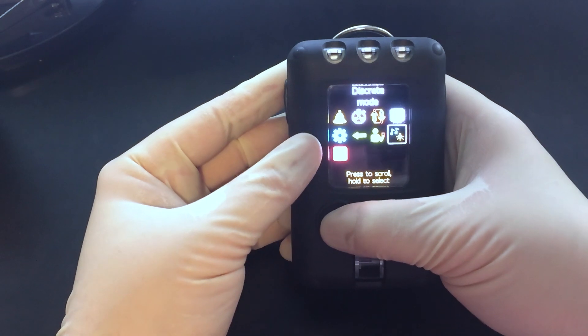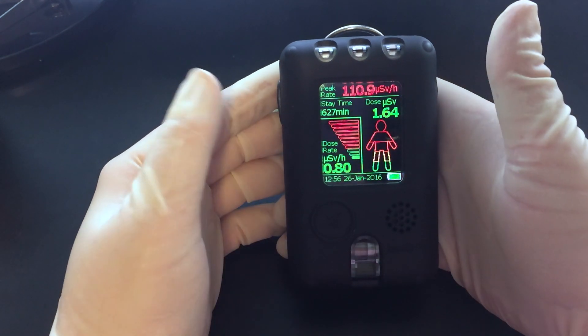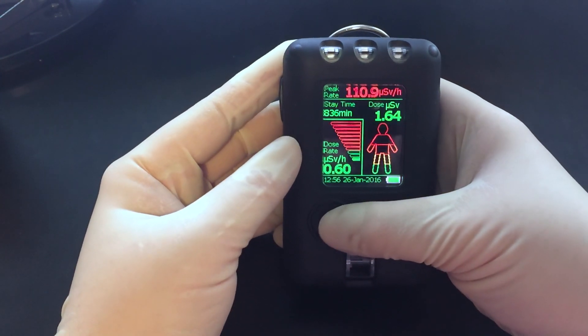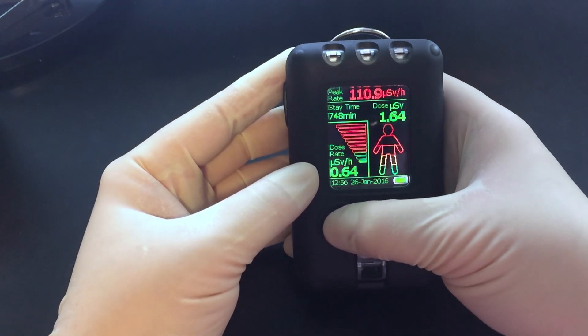Discrete mode - that basically turns off all the lights, turns off the vibrations, dims the screen. You do this when you don't want to attract attention, like if you're walking around city streets. People tend to get nervous when they see little blinking boxes pinned on your shirt.